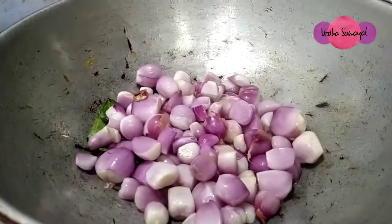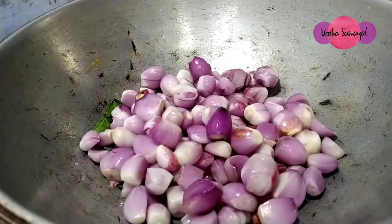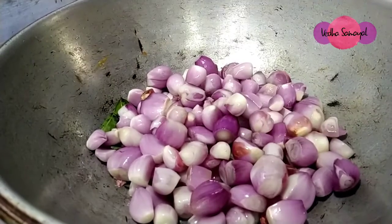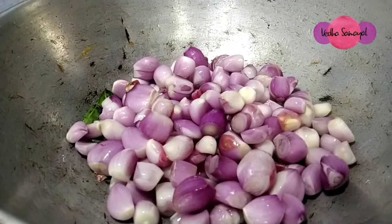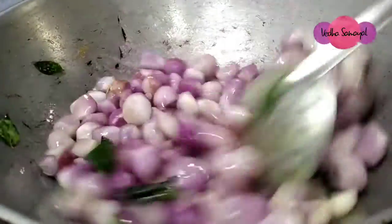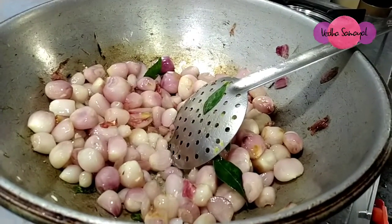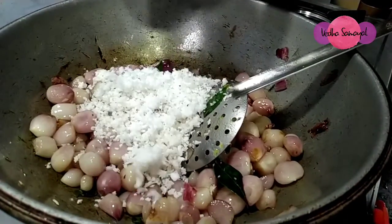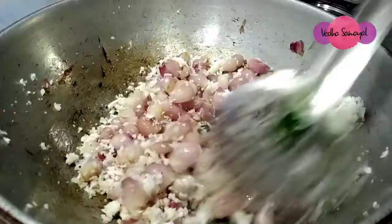I will place it in some way. I will add the egg. The egg is good. It is good. Now the egg is good.